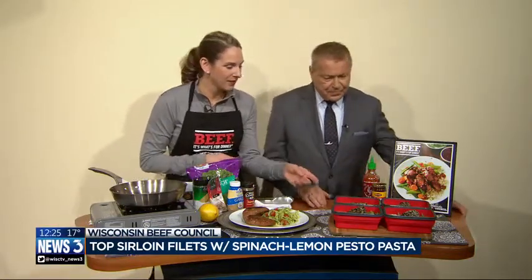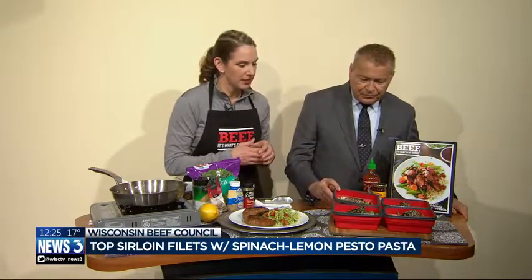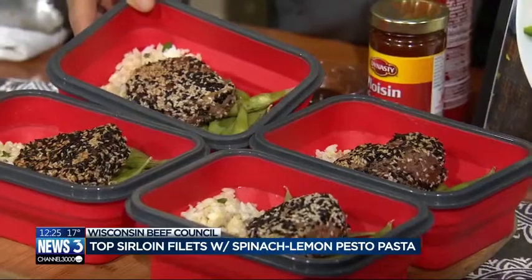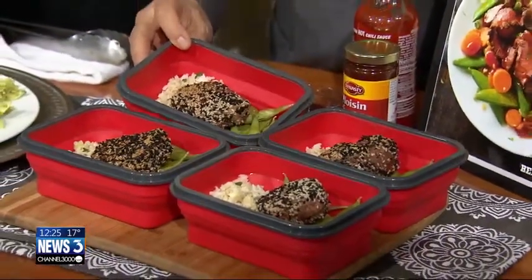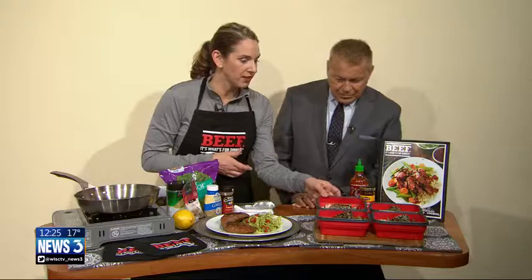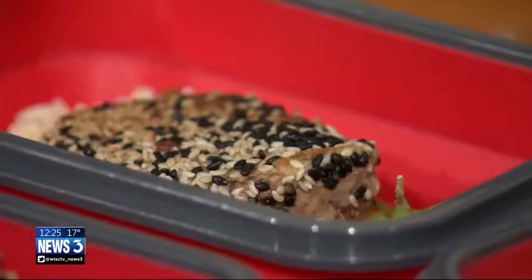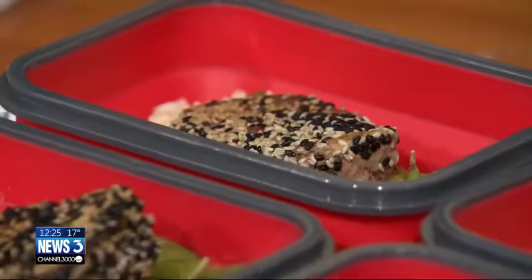So then here I have a sesame crusted tenderloin — we call it an Asian spicy steak with rice, and I made them in little bento boxes so you can take it for lunch. I did some whole grain rice on the bottom, then some edamame, and then topped them with the sirloin fillets. I bought a one pound center cut sirloin roast — actually a select grade, not choice — so you can find those for six to eight dollars a pound. Slice it into four fillets, roll them in black and white sesame seeds, put them in a skillet and sauté two minutes, flip them over and finish in a hot oven for about 10 minutes.